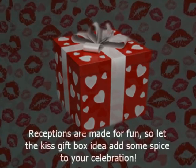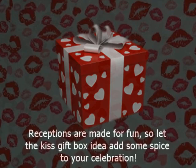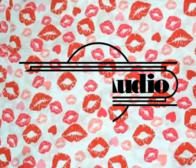Receptions are made for fun, so let the kiss gift box idea add some spice to your celebration.